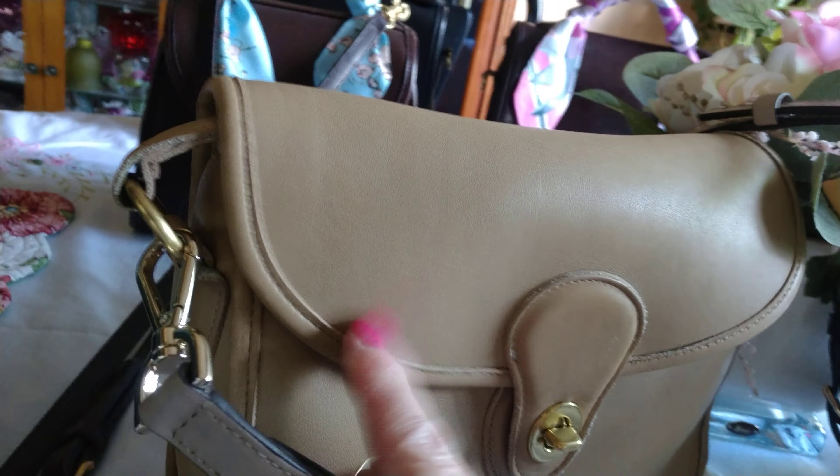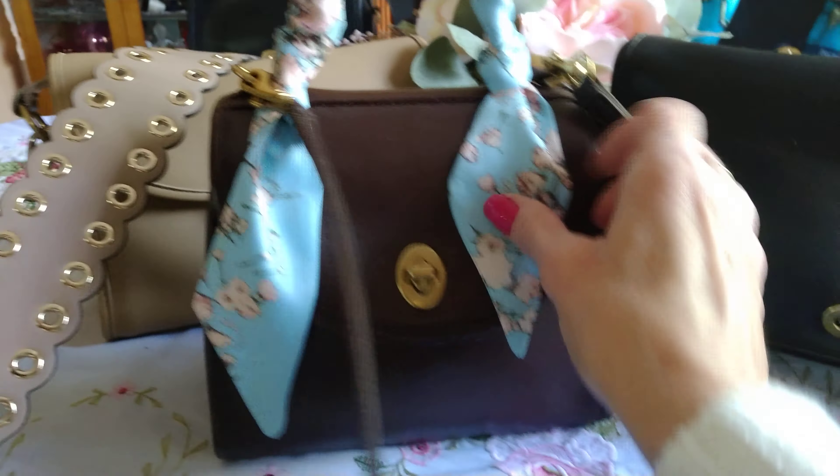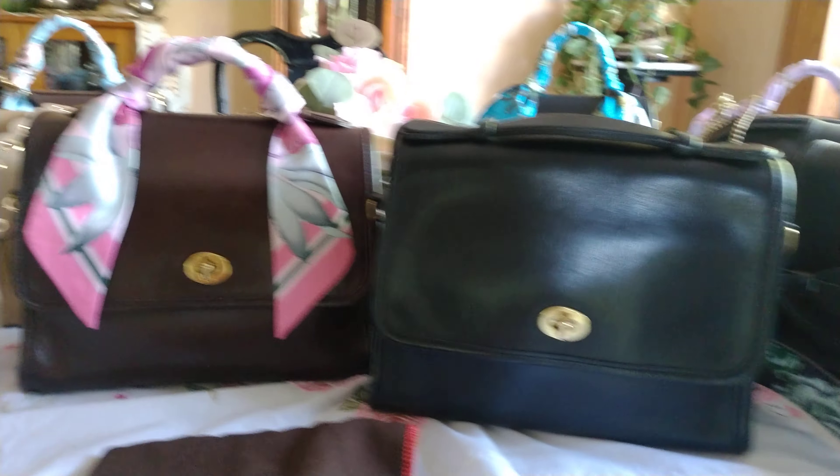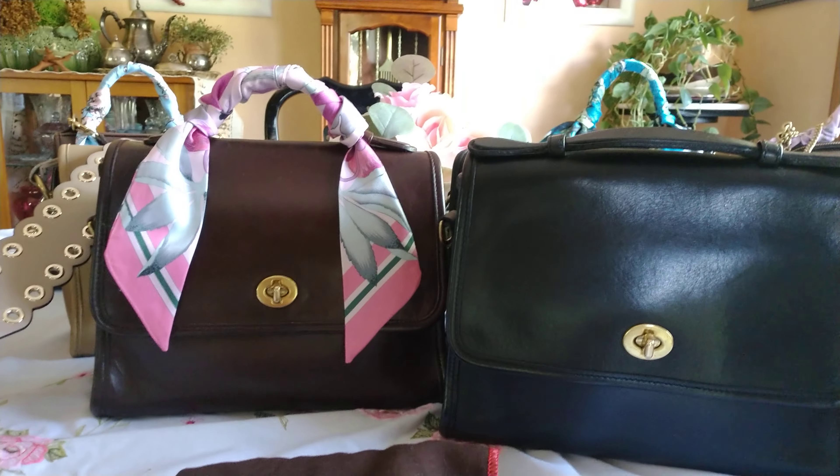I actually use this strap on another Coach bag. And with the Regina — you can also update and personalize with twillies. The Regina didn't come with this adjustable strap; it came with a long thin spaghetti strap, and I sometimes wear this with a chain. This twillie completely changed the look — you wouldn't think these bags side by side are the same style.